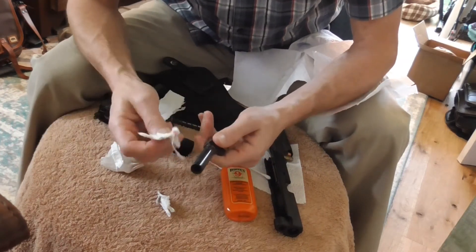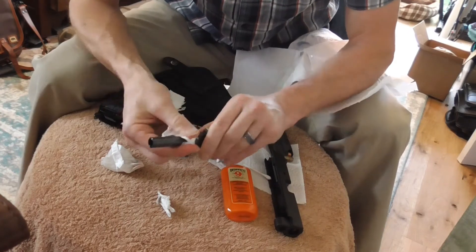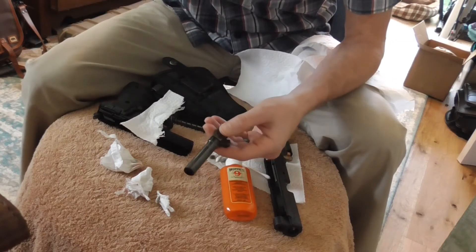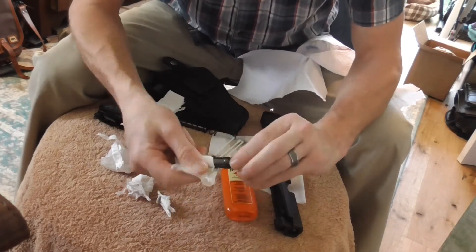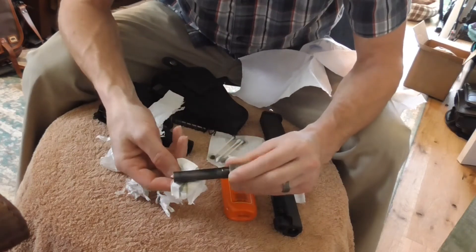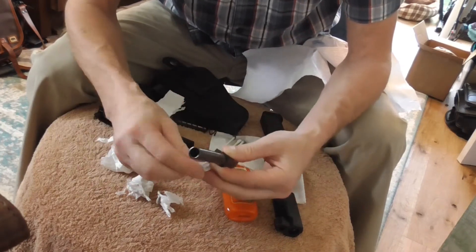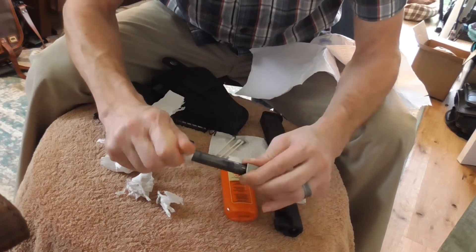It looks like it's working. I would say it's not 100% uniform — that could partly be my application, which wouldn't surprise me. If I did maybe 4 or 5 layers or coats, I think I could get it to even out. I might do another coat or two, stop the recording, repeat the procedure a few more times, and then show you the end result. Right now it looks really good, but there are some darker spots and some lighter spots. Maybe I didn't apply it uniformly, or maybe the spots that didn't take as well weren't quite as clean with the acetone.